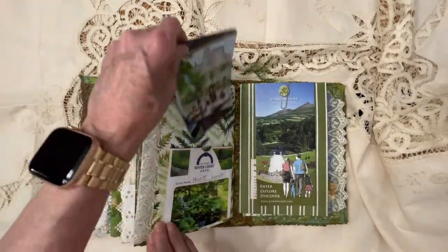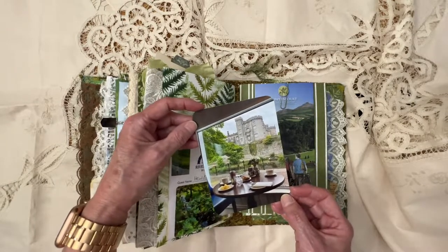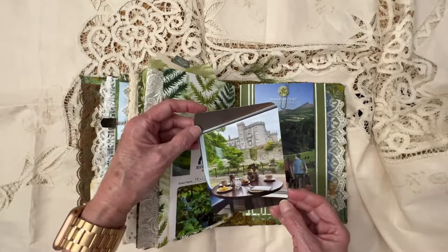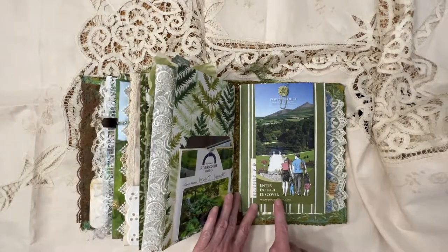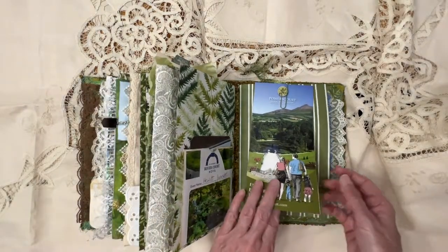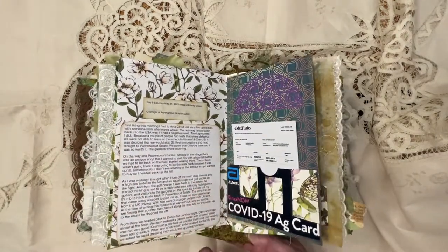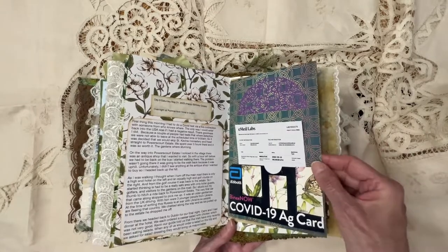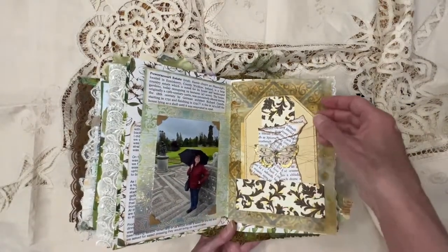And then we stayed at this River Court Hotel — that is my breakfast and the view that I had that morning. It was stunning. Just beautiful. And then we went on to Powers Court, and there's a little pamphlet explaining about that. And then the day before we had to leave, we had to do a COVID test, so there's my negative test. And again, on to Powers Court.